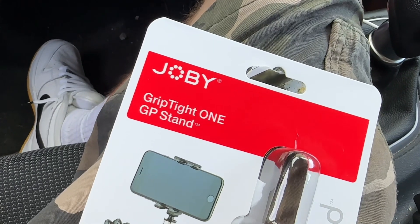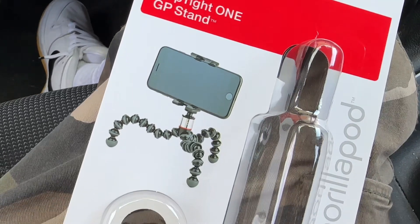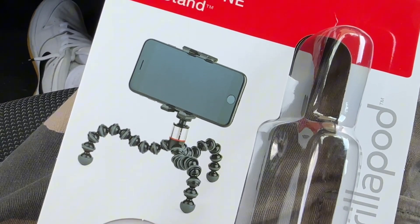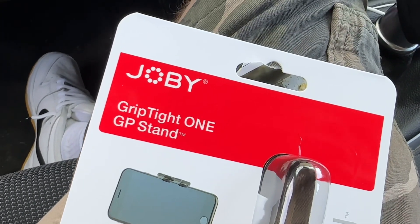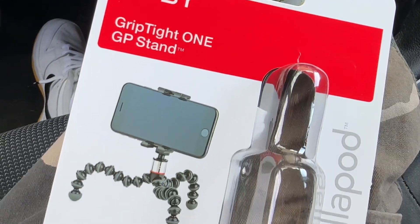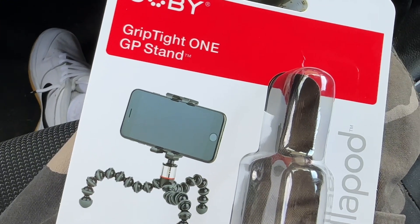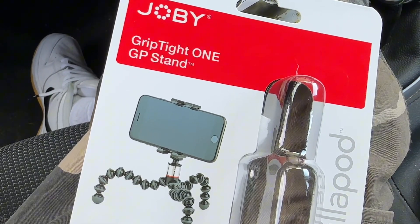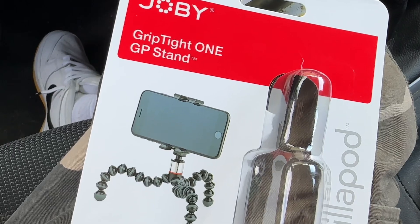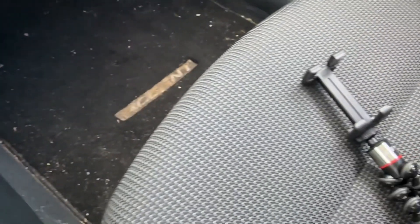Just a quick product review slash fit of the day video. I just picked this up — it's the Joby GripTight ONE GP Stand. It's a little tripod and a little smartphone holder. I'm using an iPhone 14 Pro Max, if that helps any of y'all.